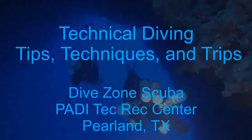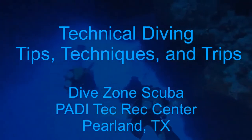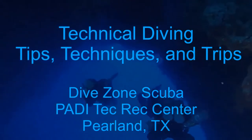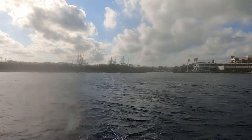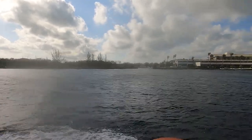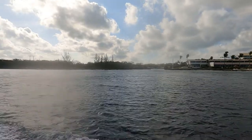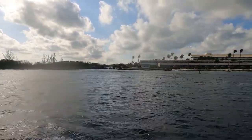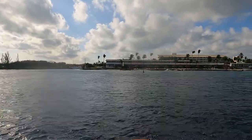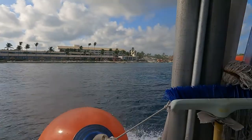This is Chris with DiveZone Scuba for another Technical Diving Tips, Techniques and Trips video. In this video we'll be discussing independent backmount doubles recreational diving in Cozumel. During a week and a half period in Cozumel I was able to make 18 boat dives and 10 shore dives using independent backmount doubles.